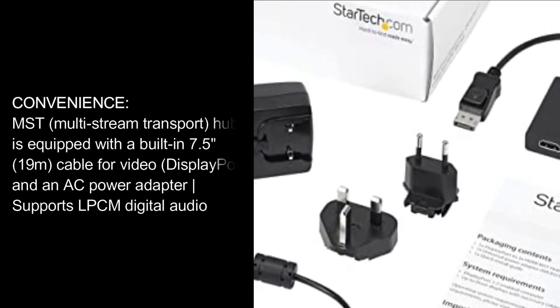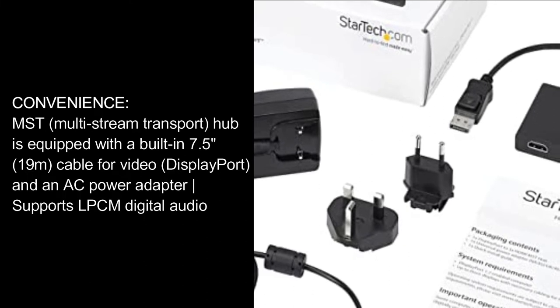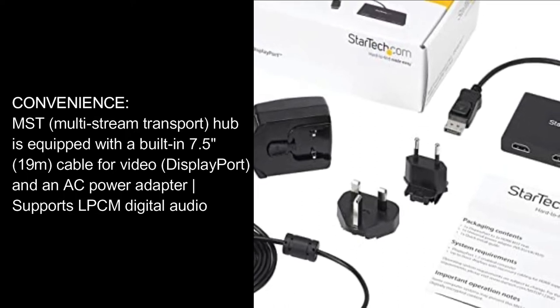Convenience: MST (multi-stream transport) hub is equipped with a built-in 7.5-inch, 19M cable for video DisplayPort and an AC power adapter. Supports LPCM digital audio.